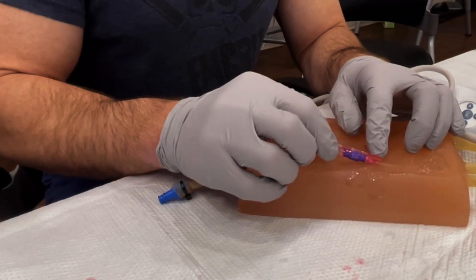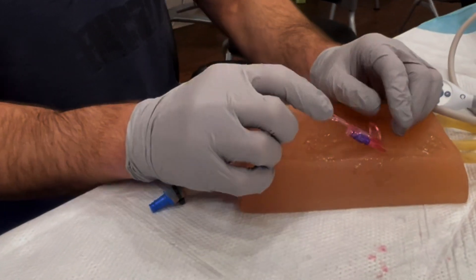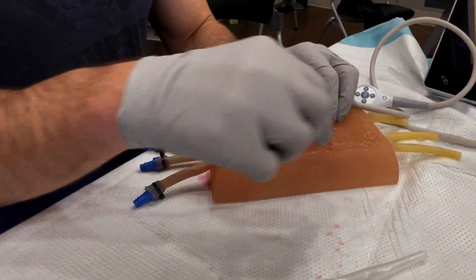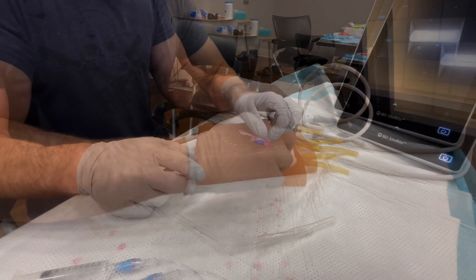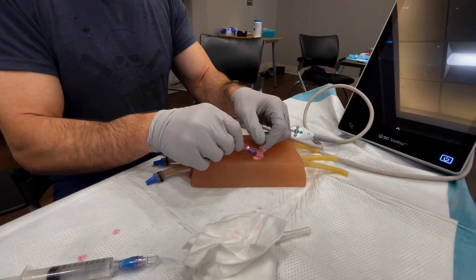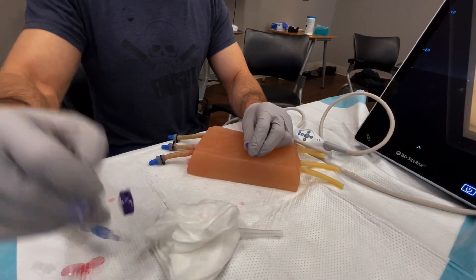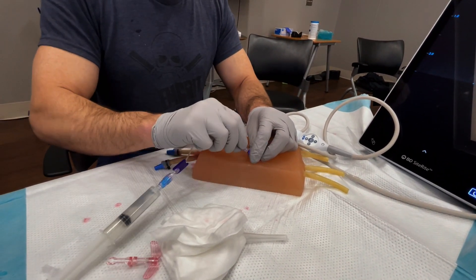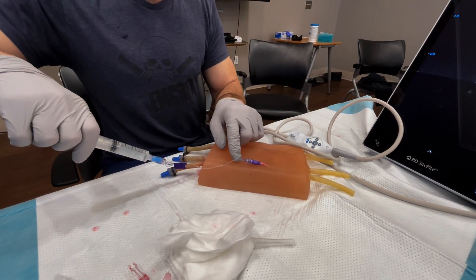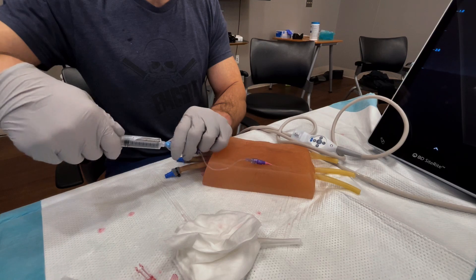There's a little stopper on here now, so you won't back-bleed at this moment. This gives you an opportunity to clean the patient with gauze and wipe off all the ultrasound gel. At this point, lift it up and pop it off — now you'll start the back-bleed. If you have your J-loop ready, it's already pre-flushed, so you can just connect it. Pull blood back to make sure you're getting blood return, and then flush the catheter.